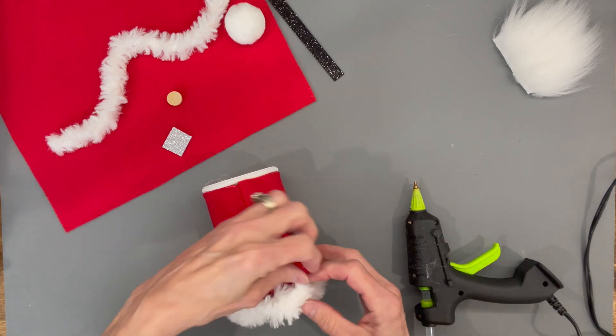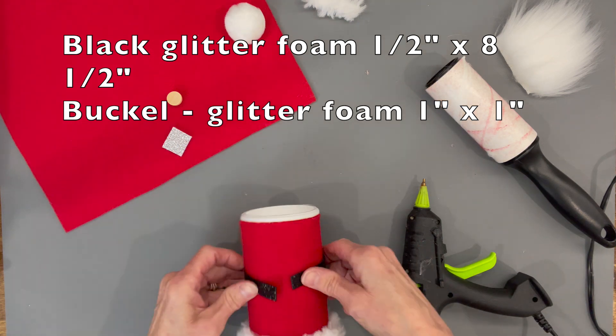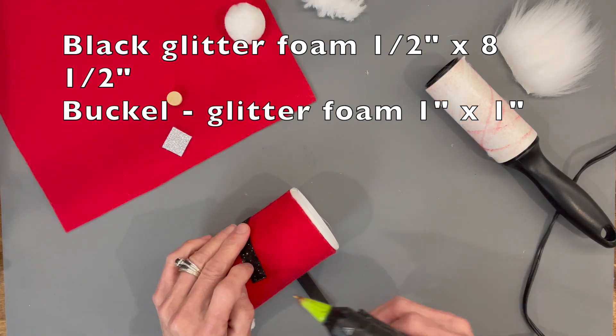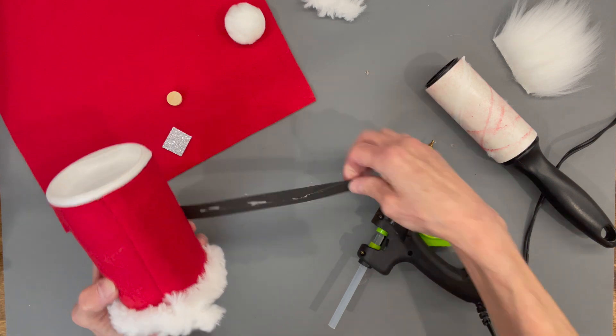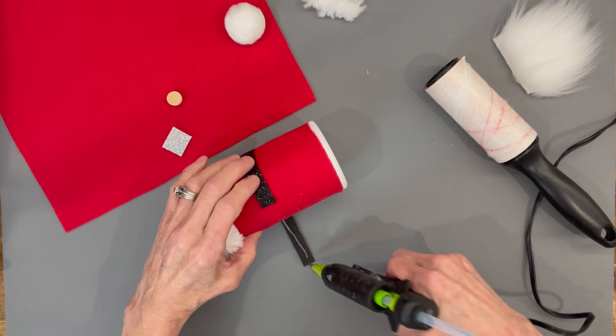Next we're going to take a piece of glitter foam — that's a half inch by eight and a half inches — and we're just going to come right around the center and glue it in. Make sure your seam is in the back.